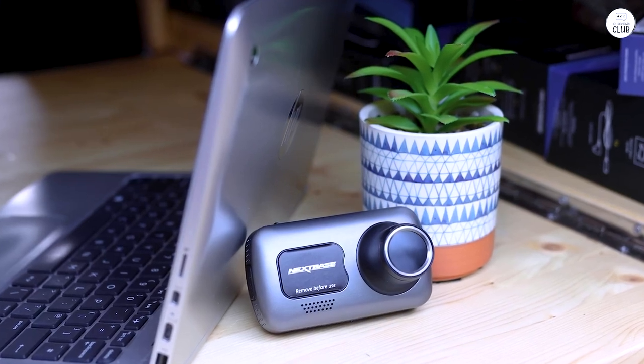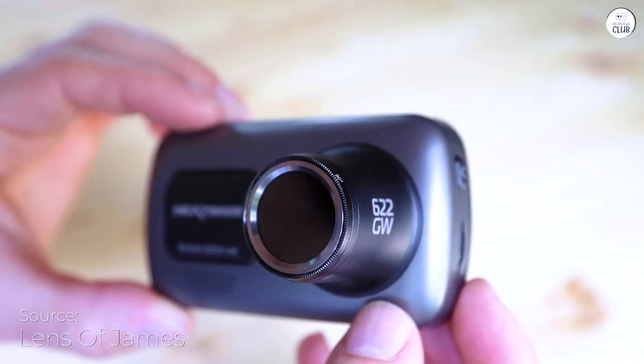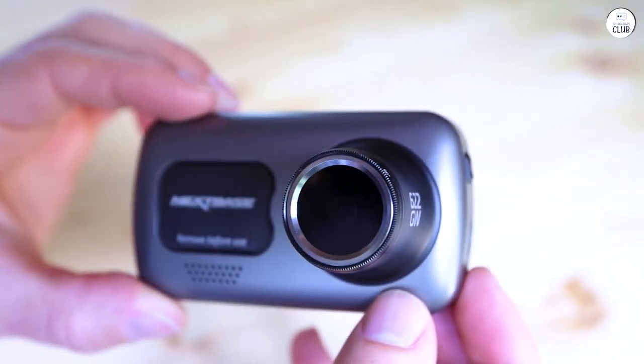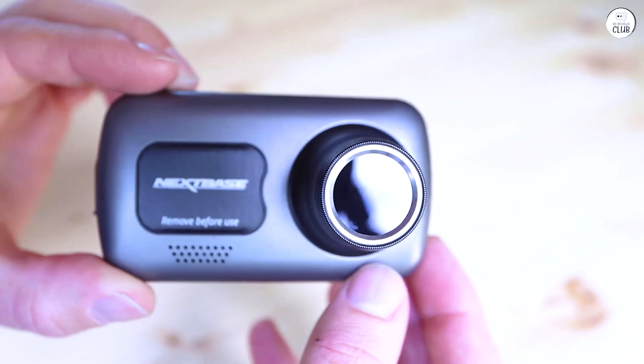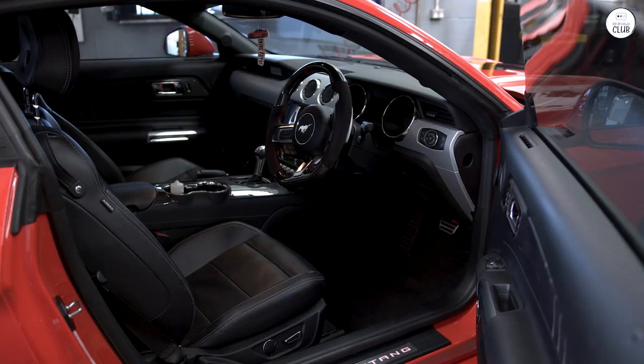I've been using the Nexbase 622GW dash cam, and it's been fantastic. It records in 4K with front and rear cameras, so I get clear footage. The image stabilization is great for smoothing out any bumps in the road, and the defogging feature works well on foggy days.